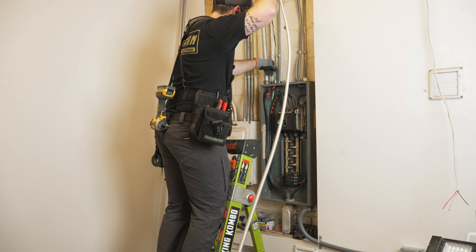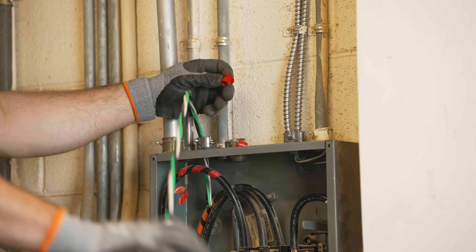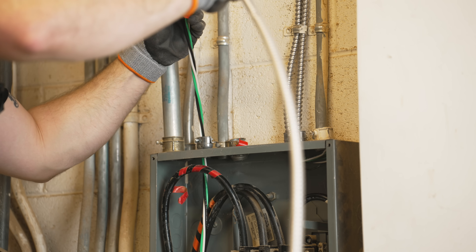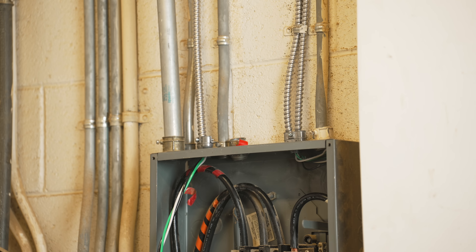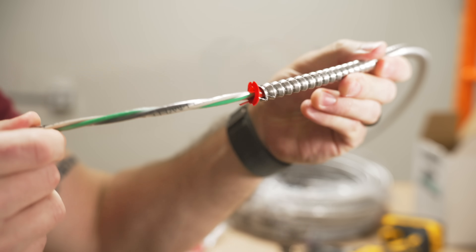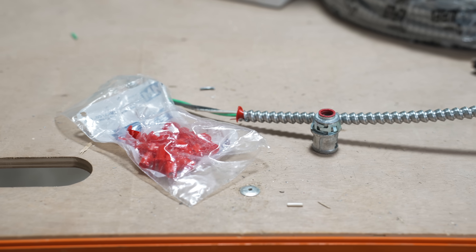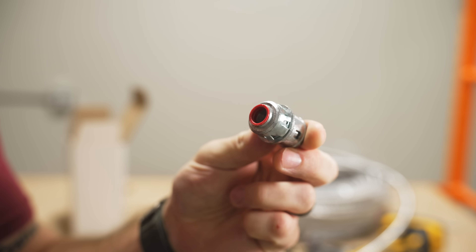Once that was done I could run the MC cable from the panel. One thing I forgot to show in the last video — and I got about a billion comments about it — was installing these anti-short bushings. I'm not even sure if these are absolutely required by code, but it's a very good idea because once you cut that MC cable sheathing it leaves a pretty sharp edge, and if that edge rubs on the insulation of the wire over time it can work its way through causing shorts. Some MC cable connectors actually have this bushing built in, which makes it really easy because these bushings can be a little bit finicky.